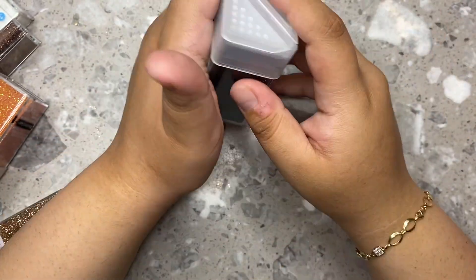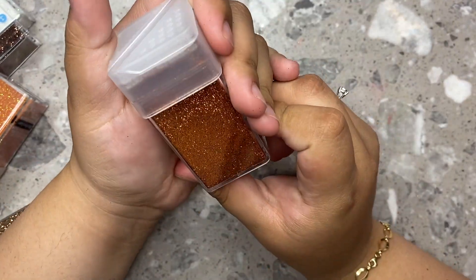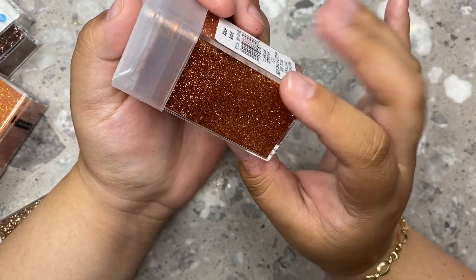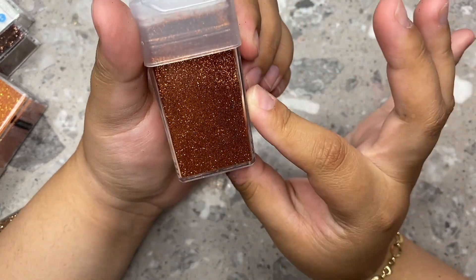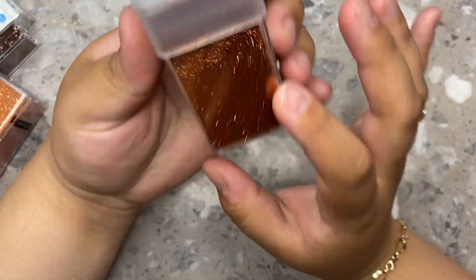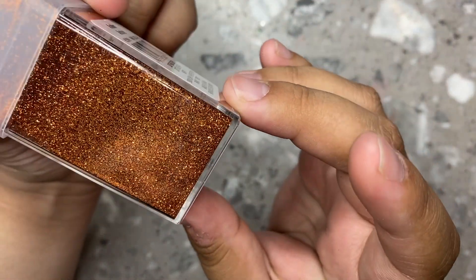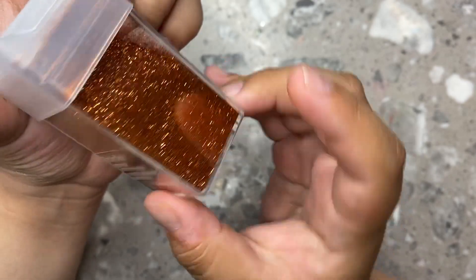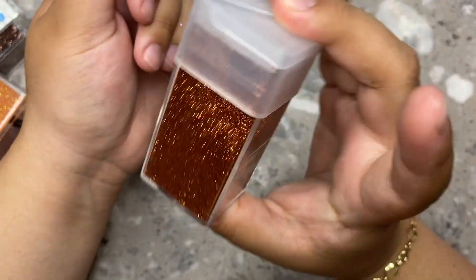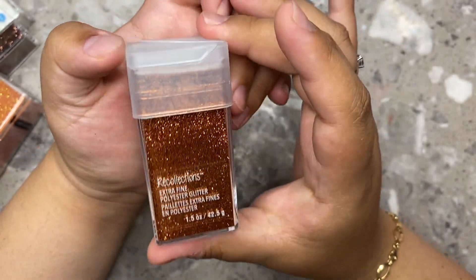I'm definitely going to be using this on my nails. And then I got this really beautiful one — this is literally giving me Thanksgiving, giving me pumpkin spice latte vibes all the way. It is more of a burnt orange type of color and I love it so much. It's like a burnt orange copper, but definitely more of a burnt orange. I really love it so much. And I love these glitters because they're really affordable, and they're so big that it'll literally last me forever — I'm not going to need to repurchase this anytime soon.